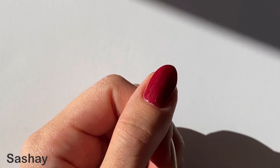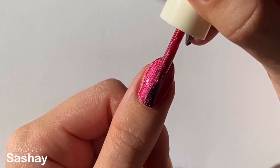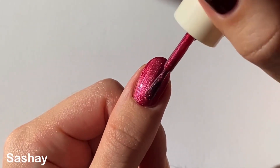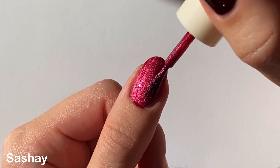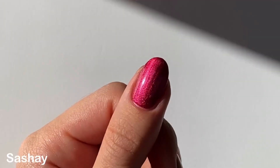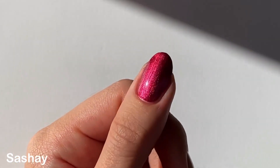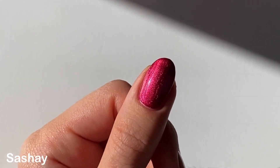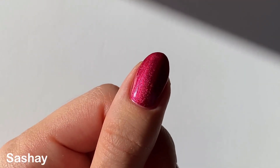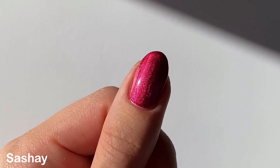This one was a little bit more full coverage on the first coat and really easy to work with — nearly opaque for me, but I still did a second coat. I normally don't love satiny cool-toned reds on me; I usually prefer warmer reds, so I was a little nervous about this one, but I actually really love it. I think it's a perfect and unique holiday red — a great in-between if you think creams are too boring and glitters are too much.